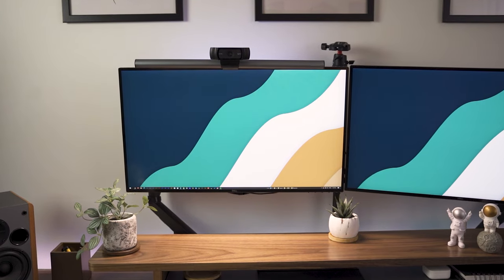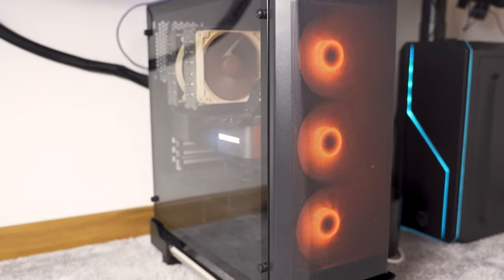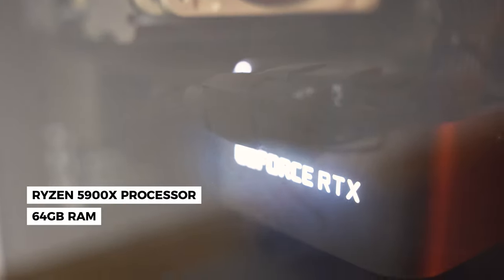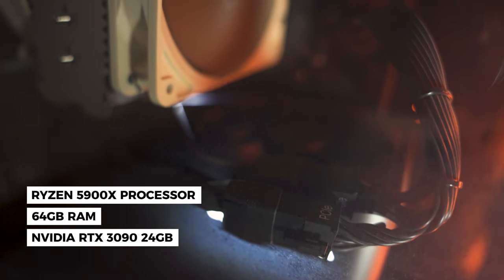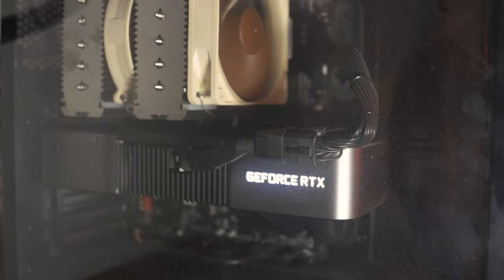On the back of the main monitor I attach the light bar which helps reduce eye strain and gives a nice ambient light to the room. Powering this setup is my PC with a Ryzen 5900X processor, 64 GB of RAM and an NVIDIA RTX 3090 with 24 GB. Since my work is mainly 3D rendering using real-time applications, a strong GPU is really a necessity.